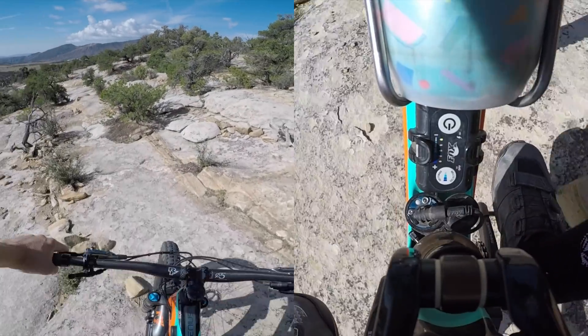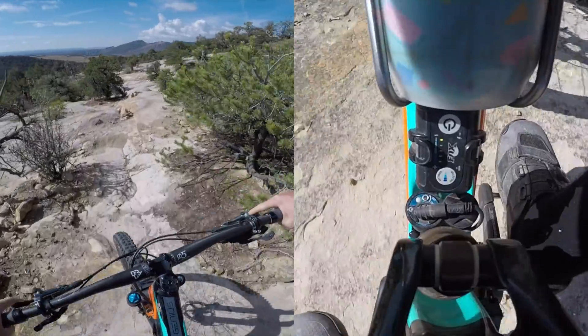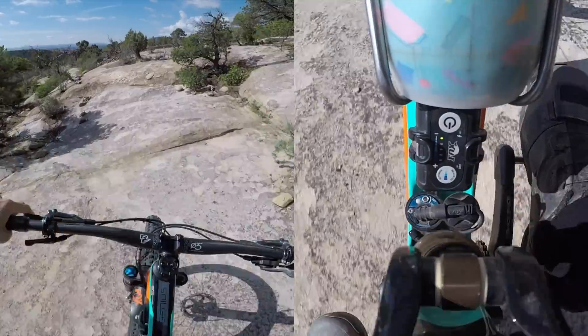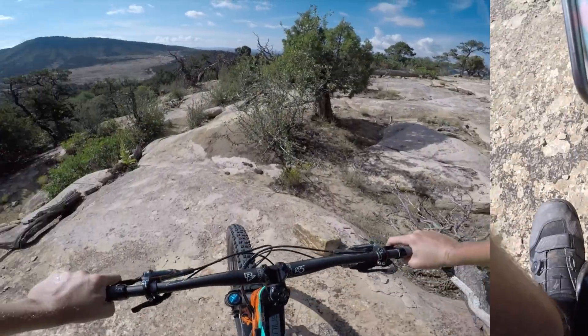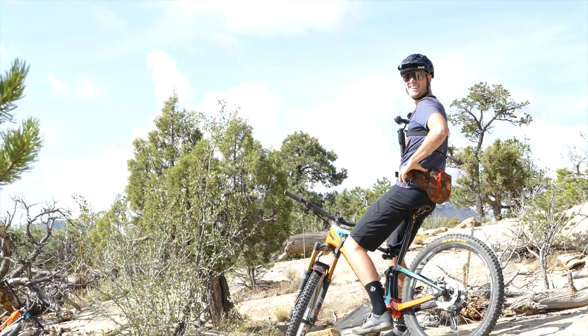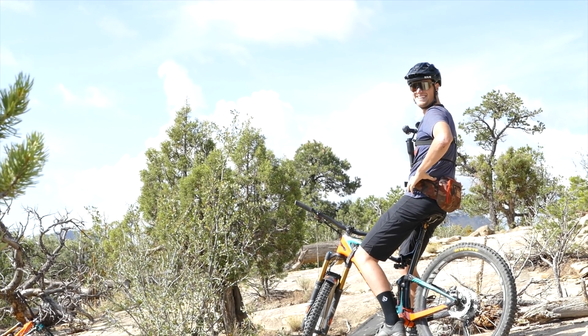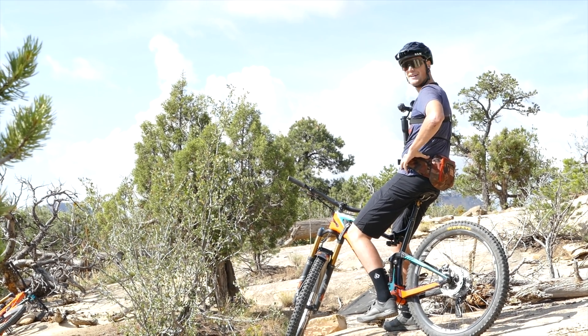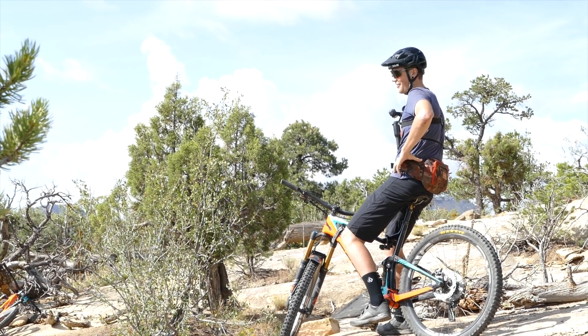And this is the power down into a big hole test. Yeah, we flexed it, we shook it up a little bit — giving her all the angles today.